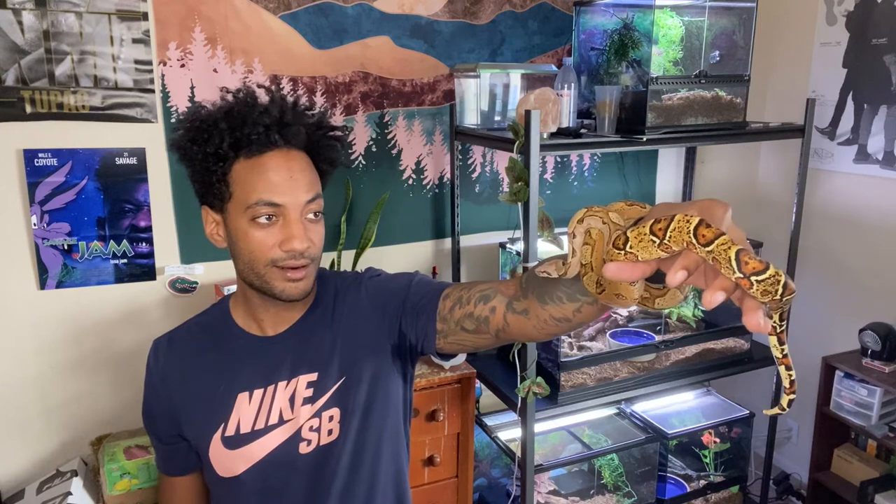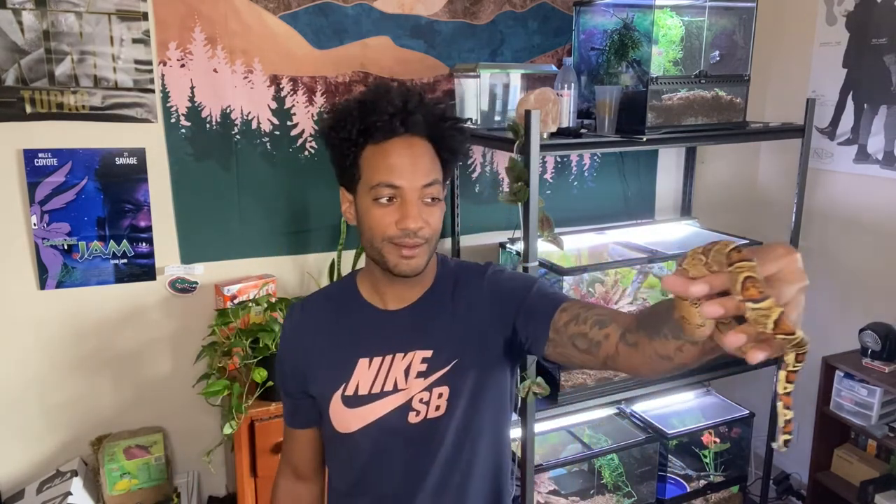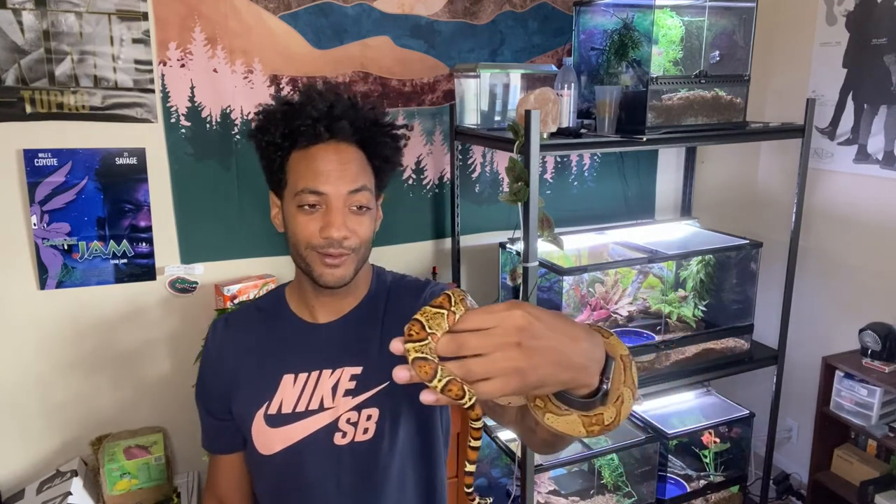He's really chill and very curious most of the time. As you can see, he's way smaller, which has a lot to do with him being male and being a central American locality. For those who want a boa but are afraid of a size like Kiki's, a central American is a great option. You also have Nicaraguans and hog islands. If you're nervous about a snake that can get seven or eight feet, this guy will probably max out at around four to five feet.